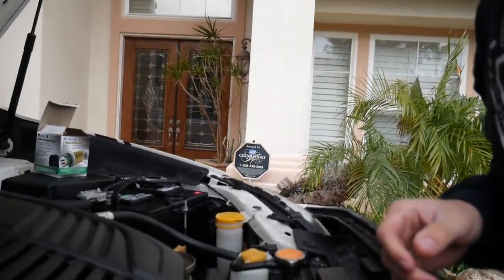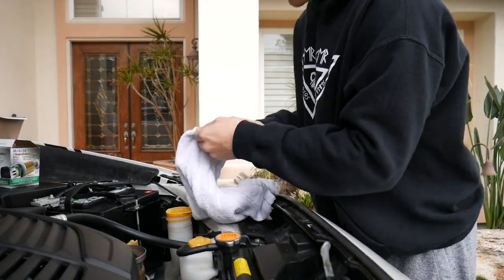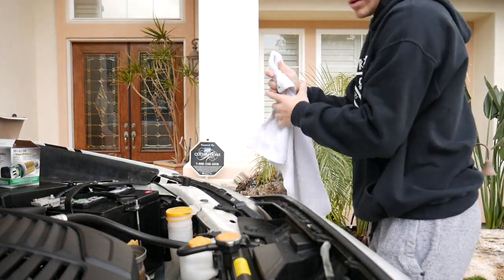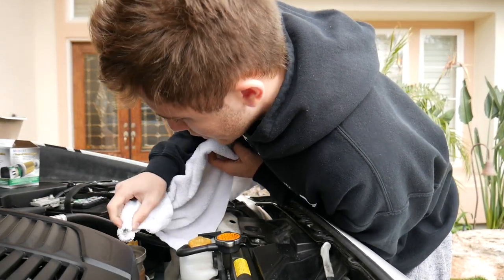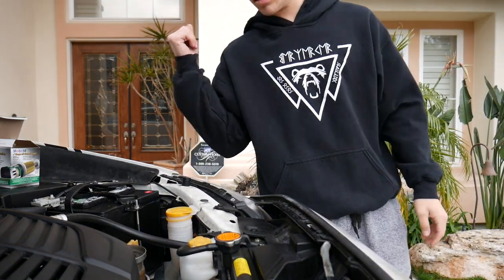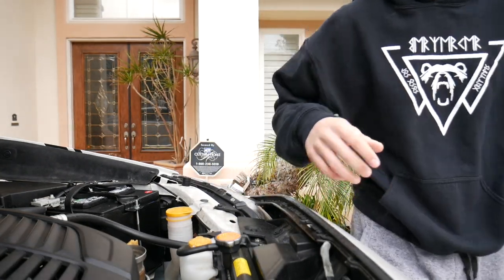We gotta set this back up again. I just want to get the gunk out — it's like dirt, I don't think it's supposed to be there. We're good. Alright, now that that's done, it's time to get underneath and drain some oil. I don't know how this is gonna work out but we're about to find out.